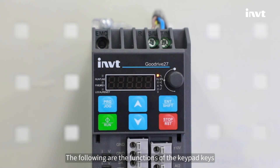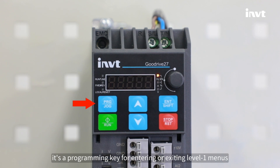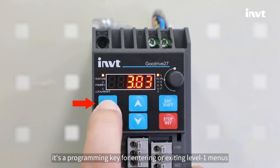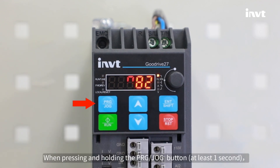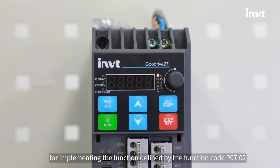The following are the functions of the keypad keys. The first one is the PRG or JOG key. When pressing it, it's a programming key for entering or exiting level 1 menus or deleting a parameter. When pressing and holding the PRG or JOG button for at least one second, it's a multifunction shortcut key for implementing the function defined by function code P07.02.